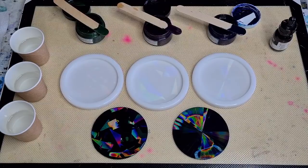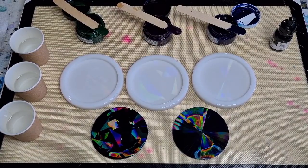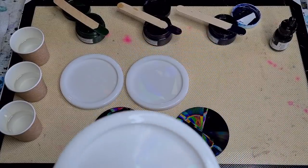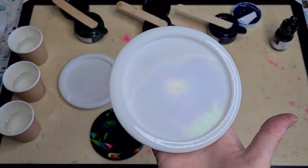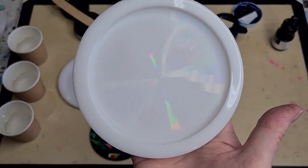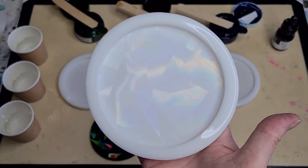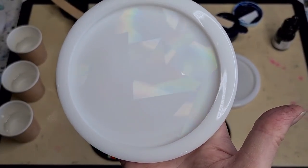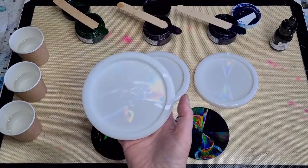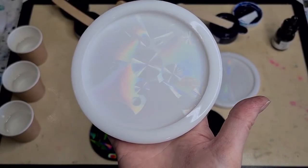Welcome back to Pouring Your Heart Out. I'm going to sneak around the back of the table and show you my holographic molds that I've made, because I'm going to pour into them today. This one here — hopefully you can see the holographics on a white base — it will transfer into the resin. That one's called Starburst. This one is called Shattered — reminds me of shattered glass. And this one is Prism. So those are the three molds I'm going to pour into today.